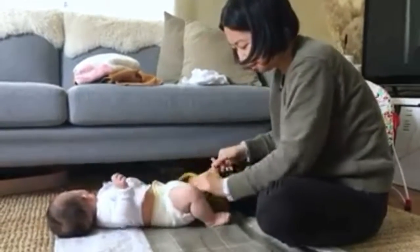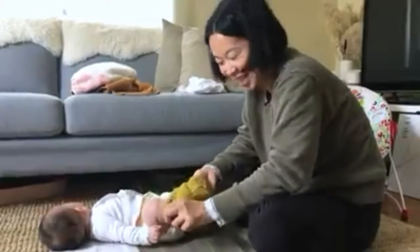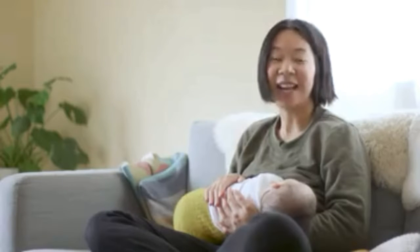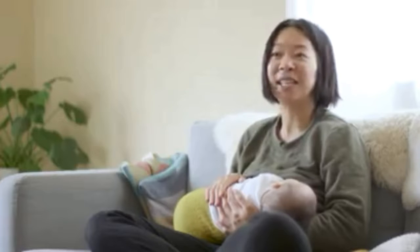But once we got into the habit of it I really enjoyed it, because you're not constantly running out of diapers and having to take out the trash all the time or having a trash can full of stinky diapers. Instead I just do the laundry. It's really easy — it's not a more complicated way of doing laundry, it's just like doing another load of laundry.